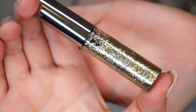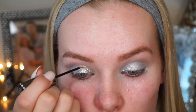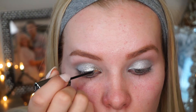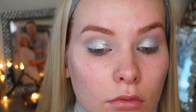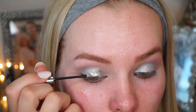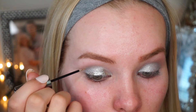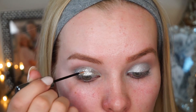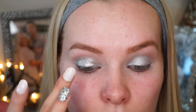Here comes my favorite part — glitter! I'm using the Urban Decay Heavy Metal Glitter in the color Midnight Cowboy. I chose this over the silver because it has a little bit of gold in it as well — it's like a silvery gold. I'm applying this all over my lid on top of the eyeshadow, then patting it with my fingertips to spread it out so it doesn't look patchy.